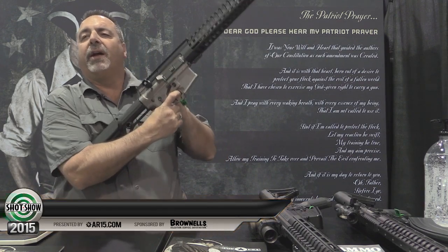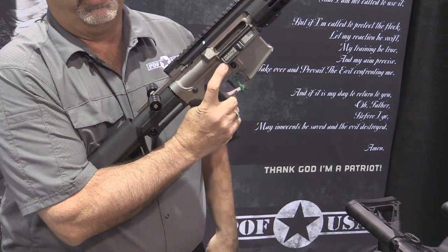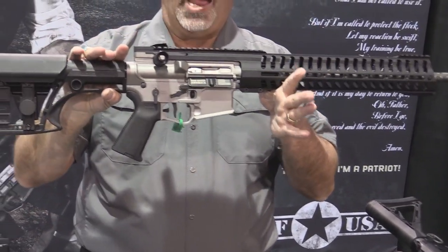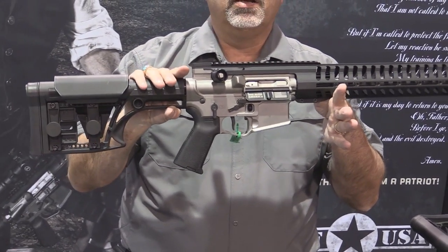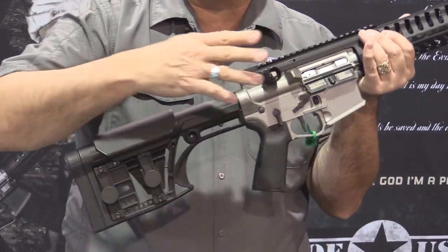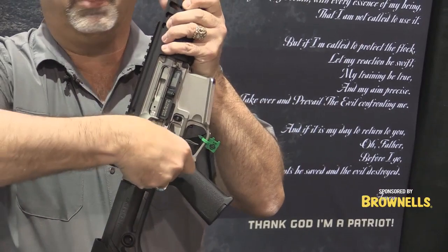Patriot Ordnance Factory has a new bolt gun called the Revolt. It looks exactly like your current AR. It's a manual straight pull with feed assist using the buffer spring to put it in battery. And I'll show you the essence of what our bolt gun is.